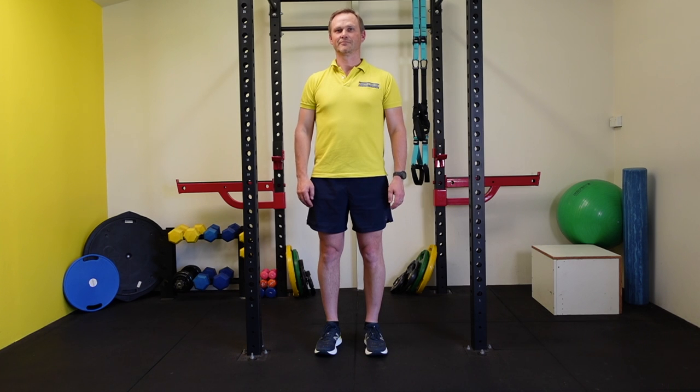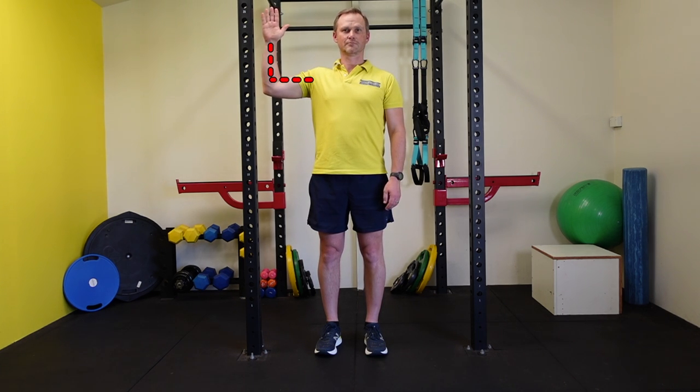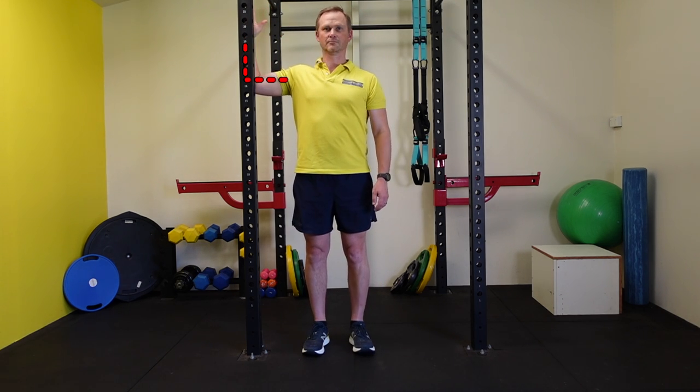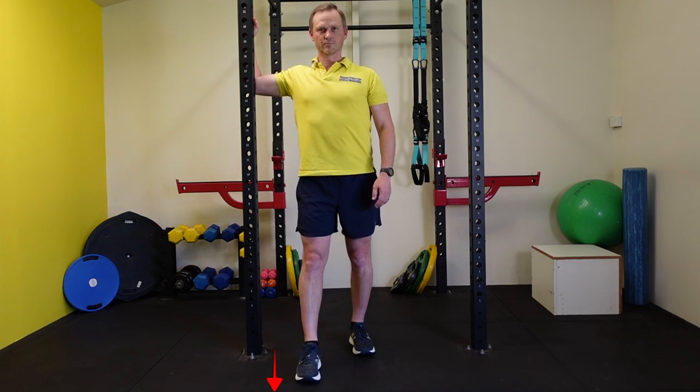With the elbow bent at 90 degrees, raise it to be at least level with the shoulder. Next, anchor the elbow and palm onto the pole. Project the chest as you take a small step forward with the inside foot.